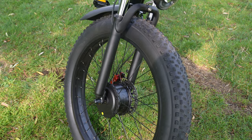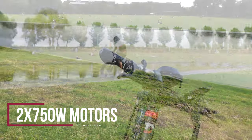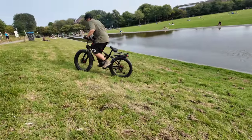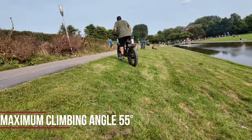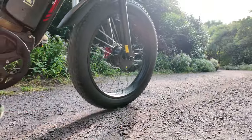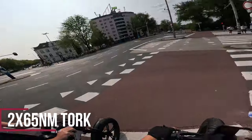Another important feature that makes it a monster in the second sense is that it has a 2x750W motor. In the crudest sense, it can take you up 55-degree slopes without any problem. These two engines produce 130 Newton-meters of torque in total, and if you use a single engine, it produces 65 Newton-meters of torque.